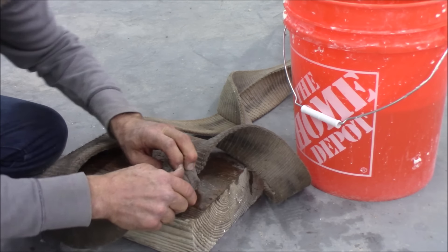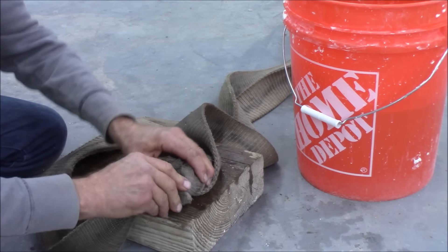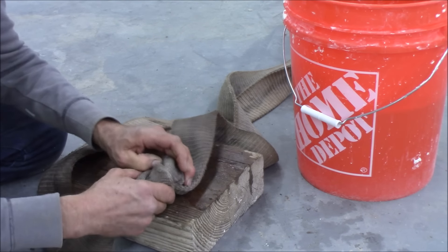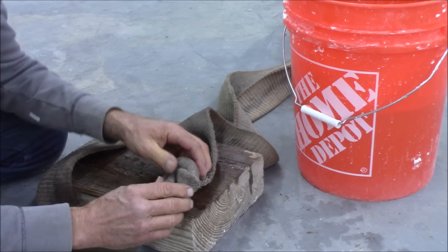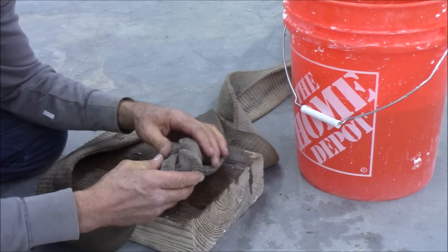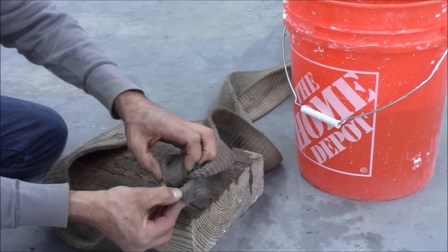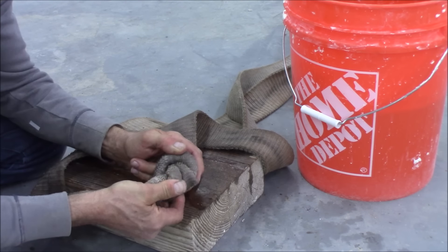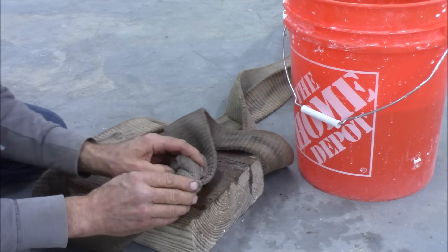I'm pretty stubborn and I'm going to win this battle. I do feel it has loosened up a little bit. I can actually flex it a little. Before, it was just super tight. Right there I'm able to open it up some — I'm able to move that around. I wasn't able to do that before.